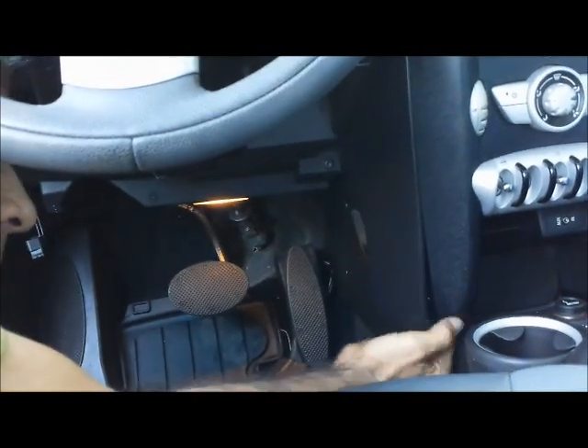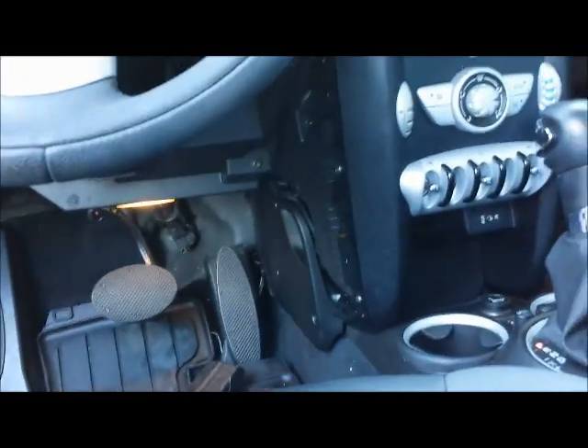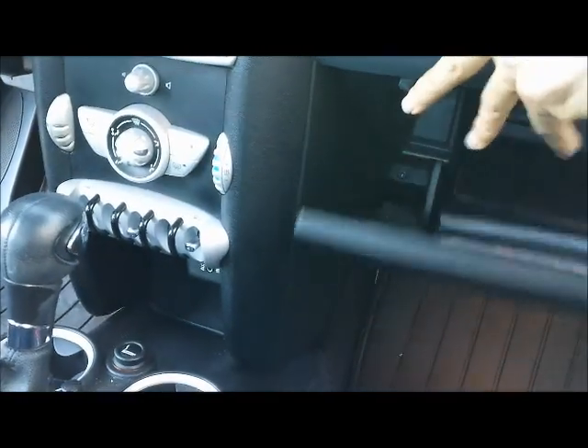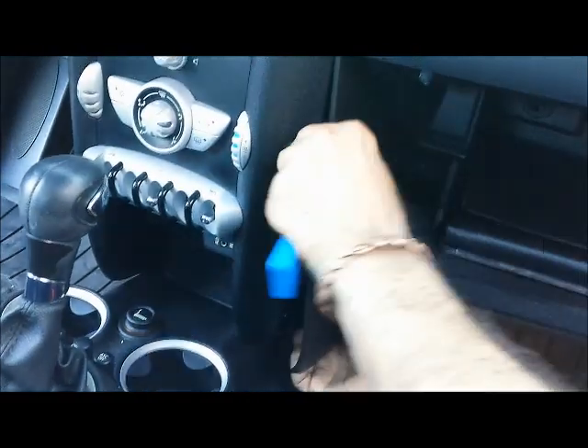Once you drop that panel, you can get the side panel for the center console out. Now take the side panel for the center console out on the passenger side — use the dashboard removal tool and just pull the cover out.